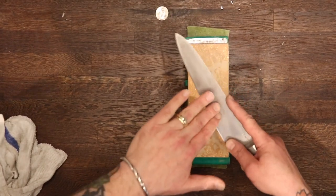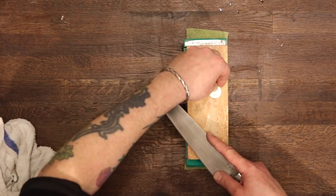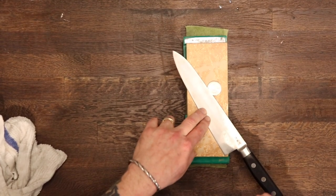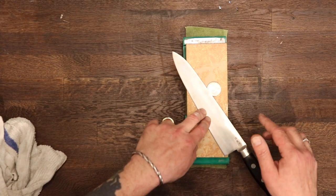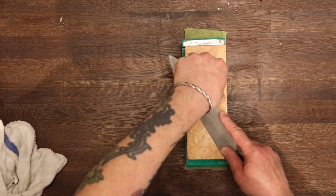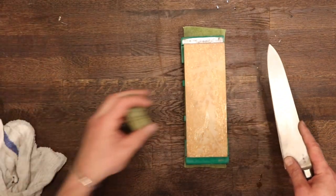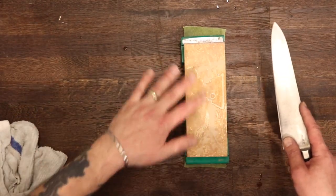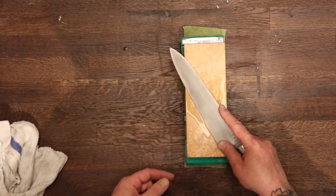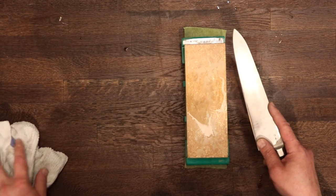We want our elbow loose — we're not going to be putting down a ton of pressure. To help us find our angle: two quarters. This works for most chef's knives, not so much for slicers or narrower blades. It's very inexact but pretty reliable. You've got to take them off to sharpen though. I'm going to add just a couple drops of water. You don't need to over-irrigate your stone, but a little bit helps. Having a little bit of slurry while we start really helps speed up the work of this stone.